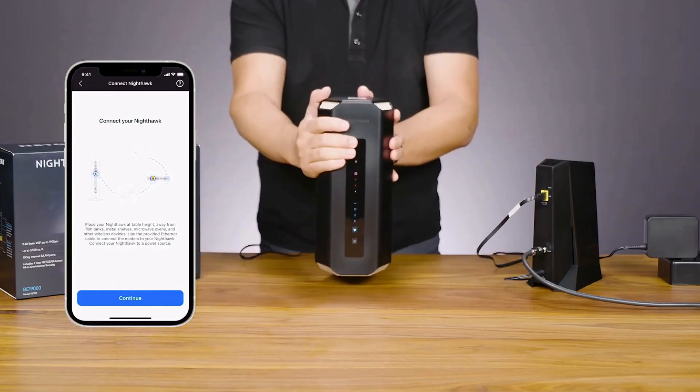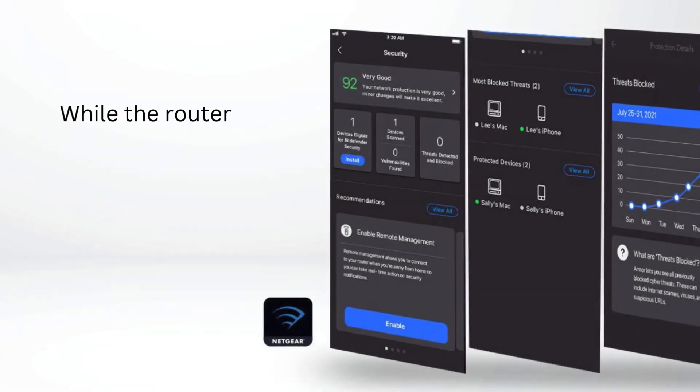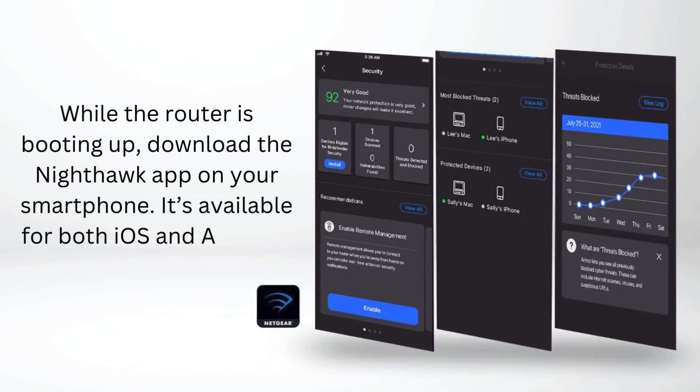Now plug your router into a power outlet and turn it on. You'll see the LED lights blink for a few minutes, so wait for them to stabilize. While the router is booting up, download the Nighthawk app on your smartphone — it's available for both iOS and Android.